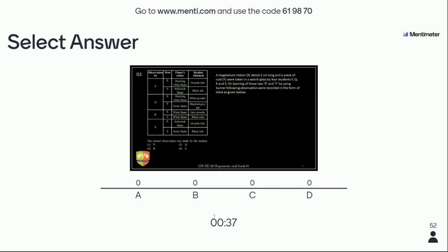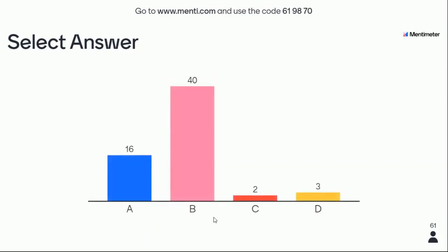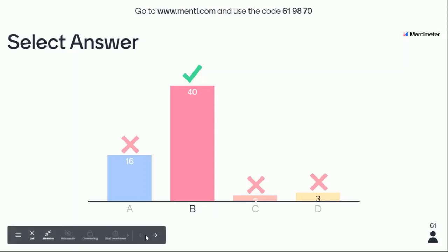Options: one is A, two is B, three is C, four is D. You have 18 seconds left — read the options carefully. Time's up. 40 students have answered right. Magnesium burns with a dazzling white flame — a very beautiful flame, but you can't see it without protective glasses. When carbon burns, it burns with a sooty flame. So the correct answer is B. Let's see the leaderboard.